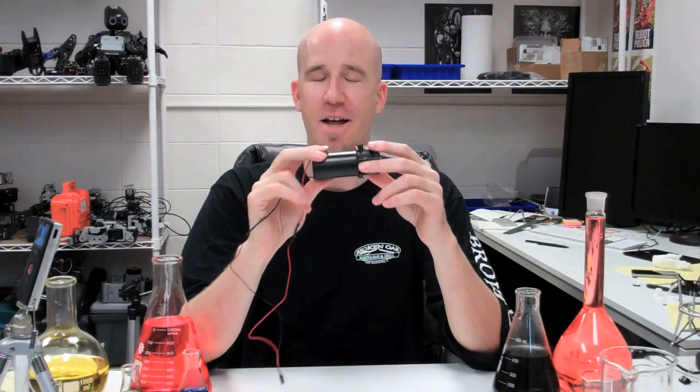Hey everybody, today we're going to show you our new liquid pump that we got in. We know that a lot of projects out there need liquid pumps and we didn't see many options in the market, so we sourced one, and it is a great little mid-sized pump that can do all sorts of things for you.